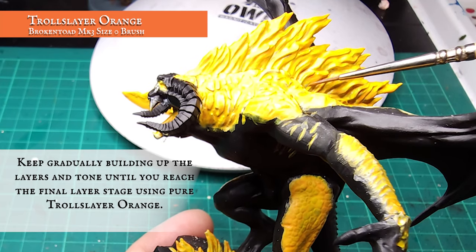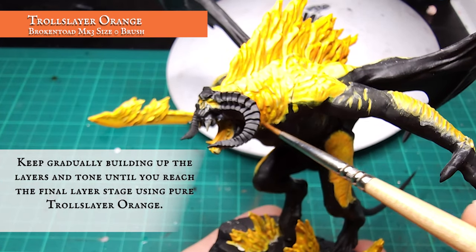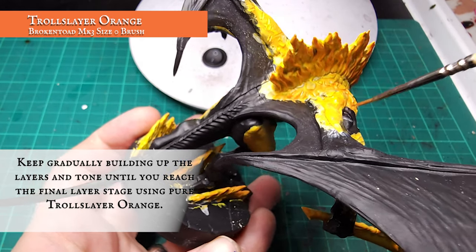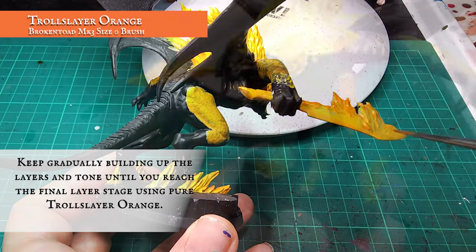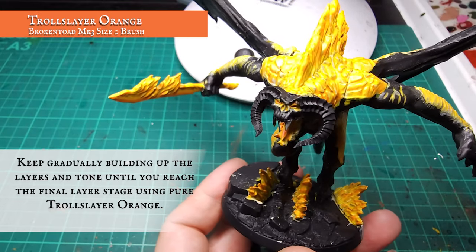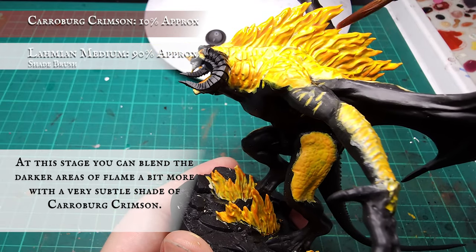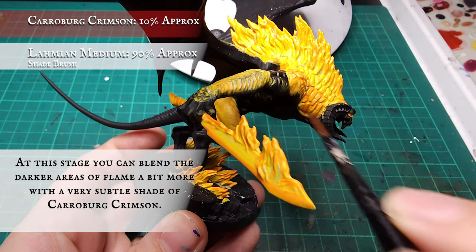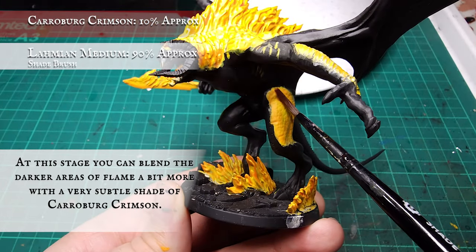I'm now focusing the pure Troll Slayer Orange on the upper areas of fire, the neck and shoulder lava cracks, the outer areas of all the thigh fire, and the edges of the blade in preparation for the more reddish highlights. Optionally, you can soften the transition between the orange and the following red highlights by applying a shade of Carroburg Crimson just to the upper half of all the flames. This helps tie together the brighter oranges with the darker red tones coming next. Keep it diluted so as not to overly stain the flames.